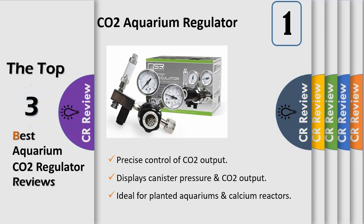The CO2 regulator comes complete with a large control output knob that dramatically reduces the chance of accidentally changing output volume, and an on/off electronic solenoid.